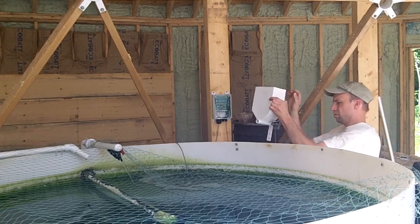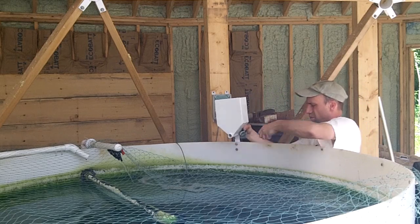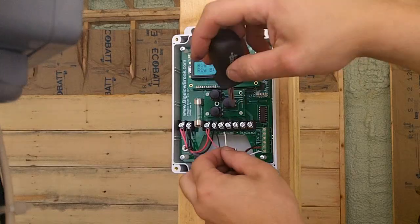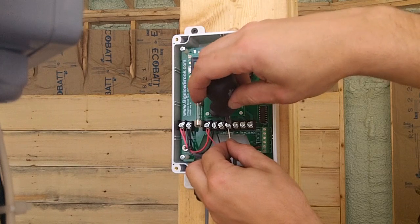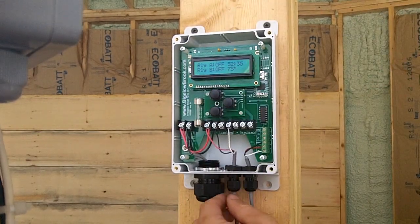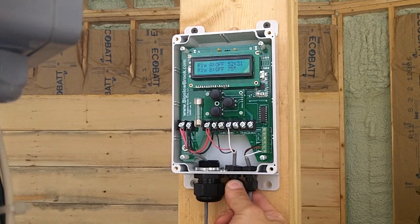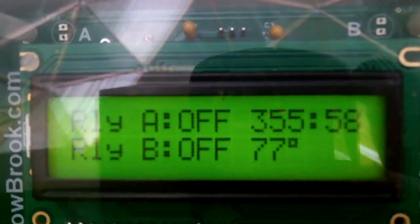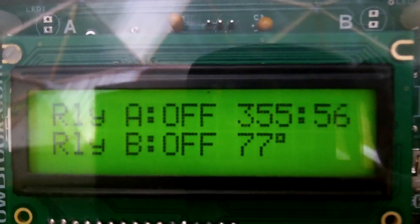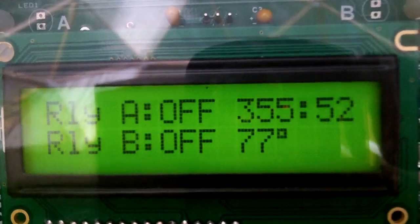Then the new feeder was bolted to the side of the stock tank. I connected the feeder to one of our iX180 index timers. It is programmed to run the auger bit for 20 seconds, four times a day. The extra input of the timer is used to monitor the water temperature in the tank. Eventually, the feeder, vents, and other controls will be connected to a master automation system.